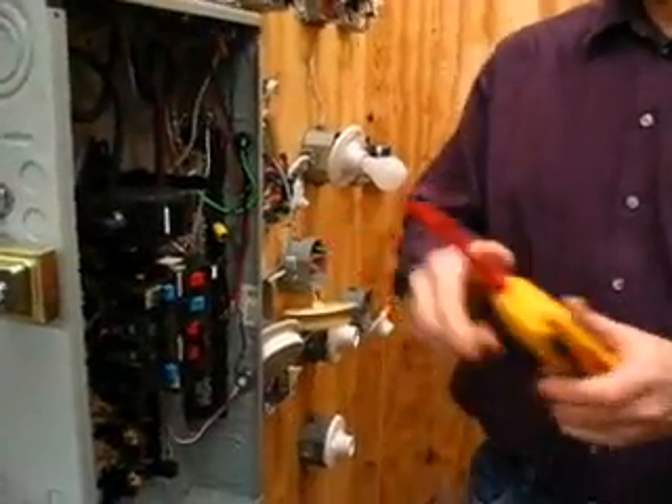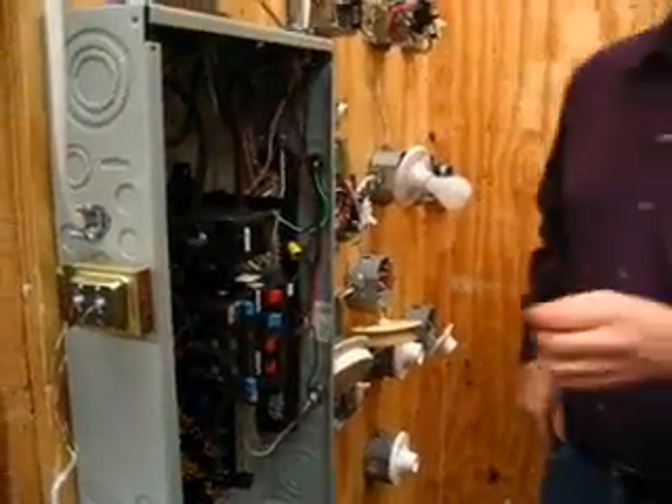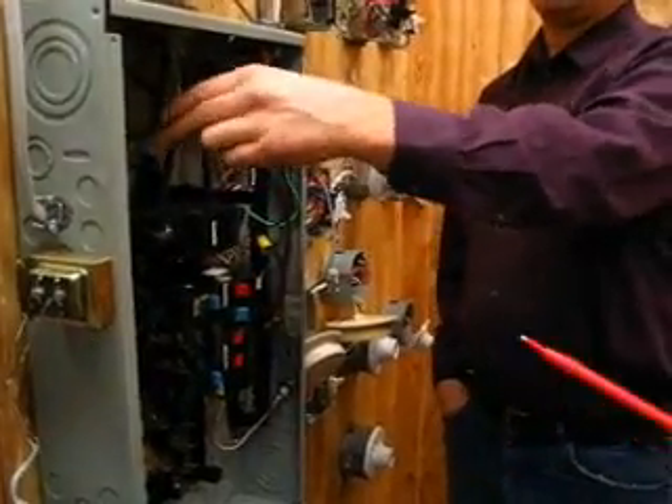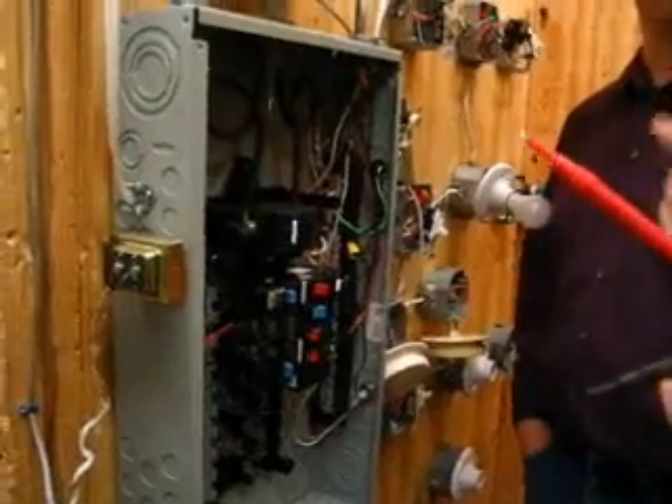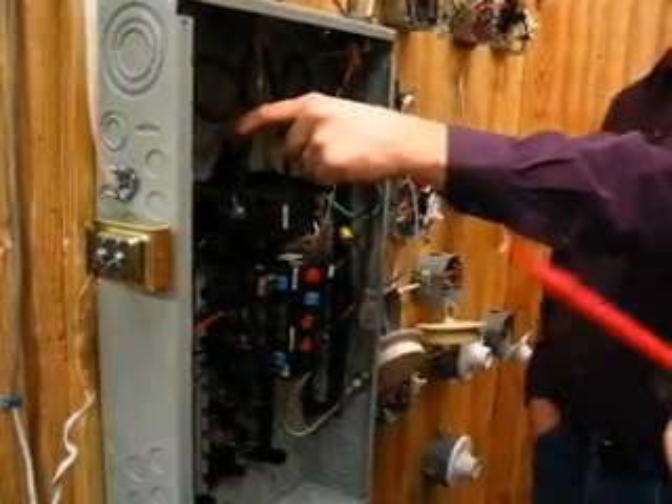I'm trying that way so you can see. We get 208. If this was your house, you would have 240 from phase to phase. Because we're in a commercial building with a three-phase system, we only get 208.